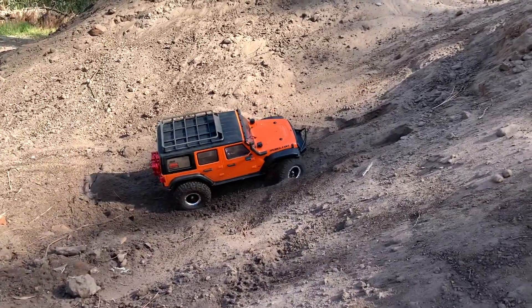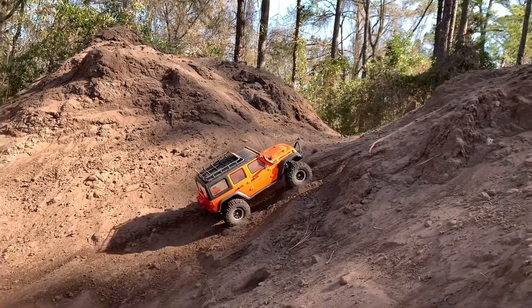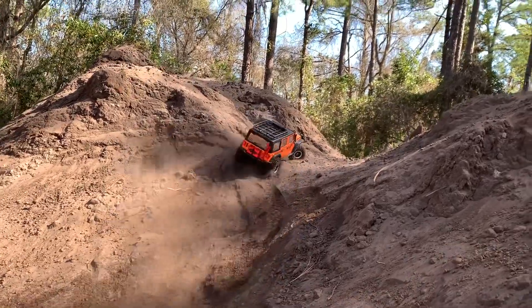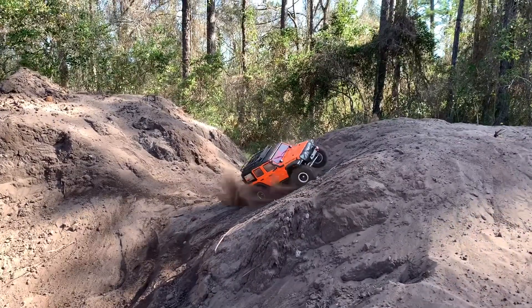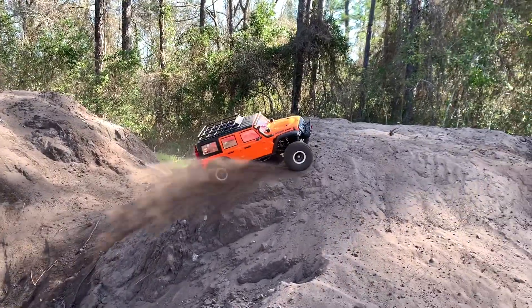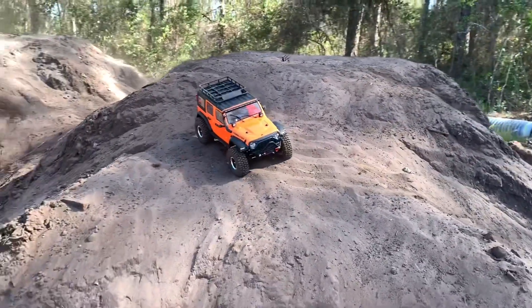I've already durability-tested this thing, so we know it's got durability and we know it's tough. Finally got the crawl I was after — I've been wanting that since day one with this thing. I actually think a 1200kV Fusion would be a perfect fit for this as well.